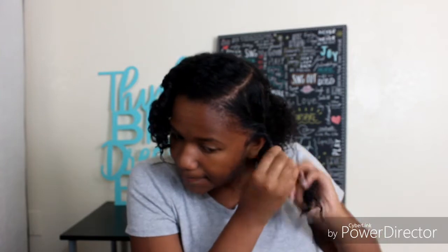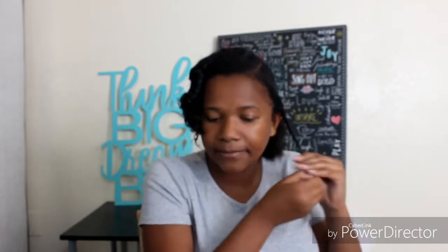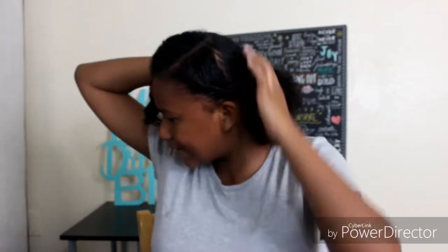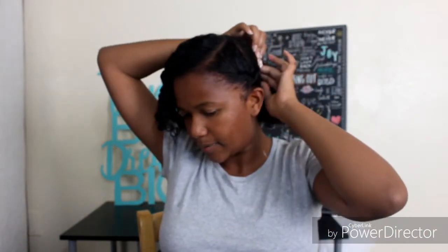Then I'm going to start twisting. When I twist I just twist and grab, twist and grab. With this section, my hair is always longer on this side, so I usually just pull it back and twist it behind my ponytail and then bobby pin it up.